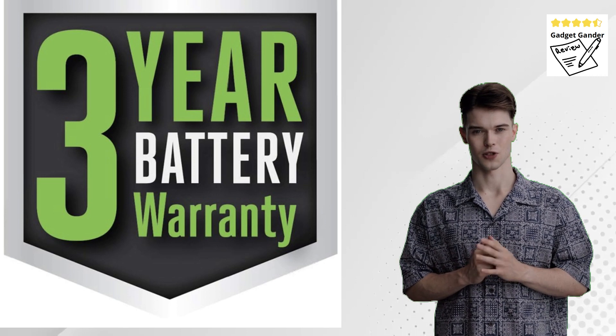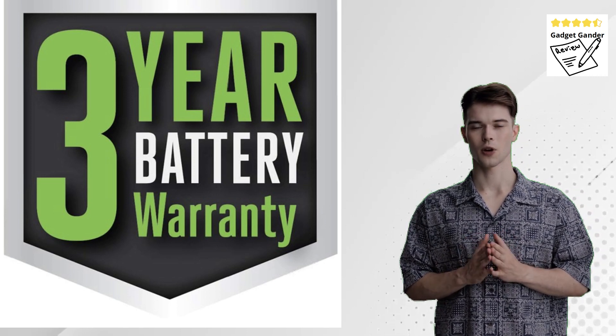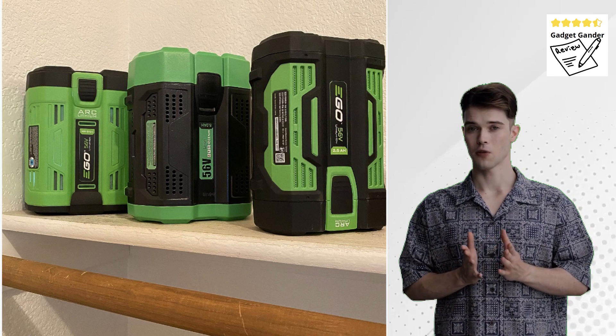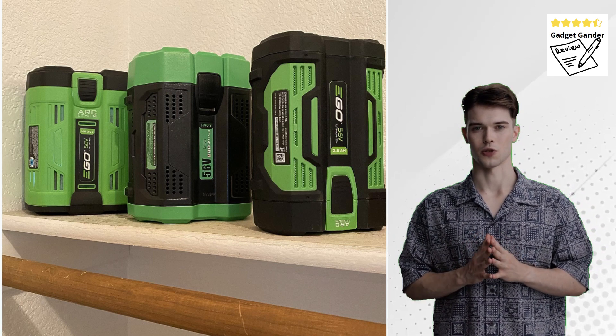Compared to traditional gas-powered blowers, the EGO Power Plus is significantly quieter, making it a welcome feature in noise-sensitive neighborhoods or for early morning yard work. The lightweight design and comfortable grip enhance user comfort during extended use.